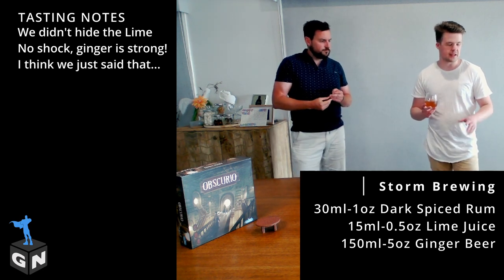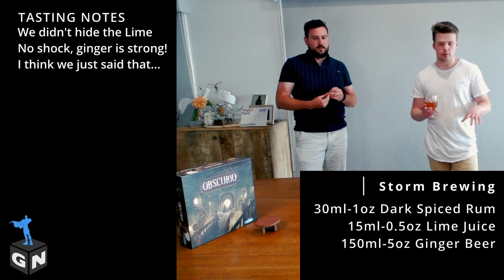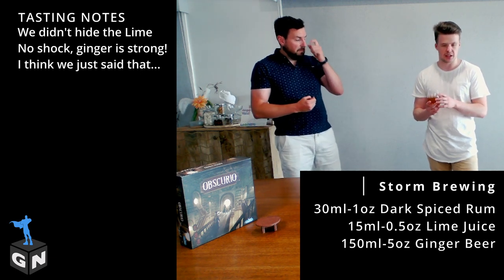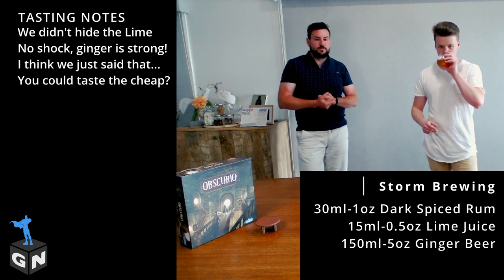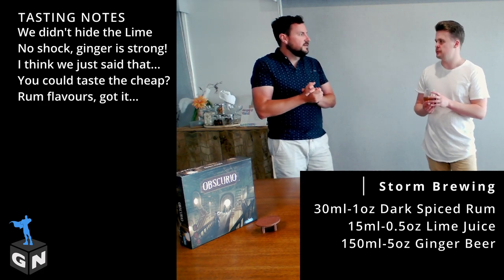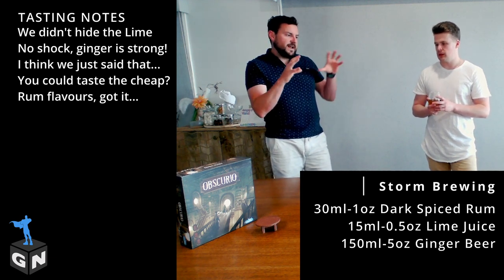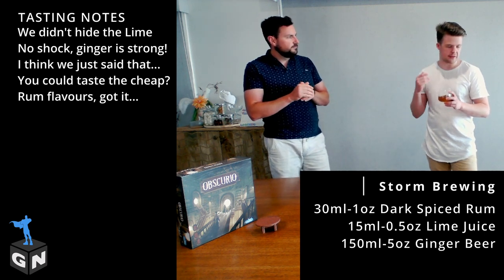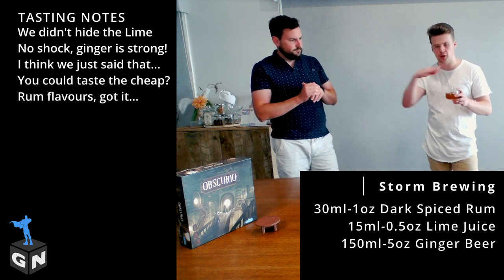This is one of those ones where sometimes there are ingredients where you don't need to spend much money because you're not really going to taste them. This is one where I'd say it's worth it — if you can afford a slightly nicer ginger beer, go for it, because it's essentially spiced rum and ginger beer as the core of the cocktail. The spices within the Kraken play really nicely with that ginger beer — they're all playing nicely together, not overwhelming, very blended into one consistent flavor rather than separate notes. They sort of flow nicely into each other.